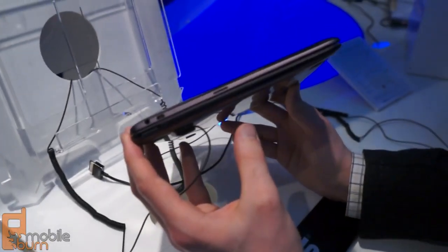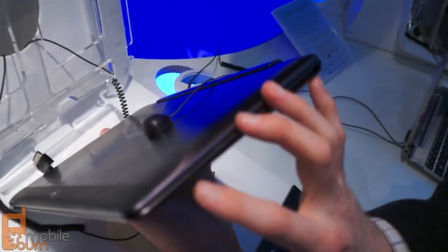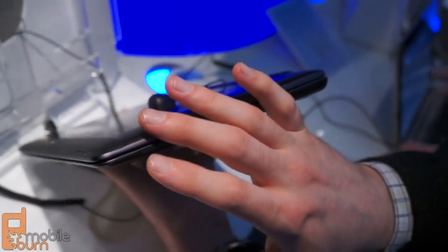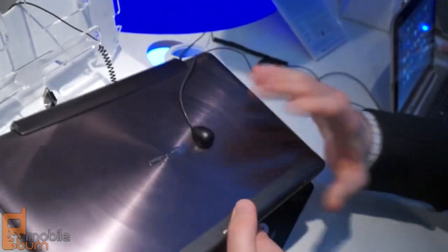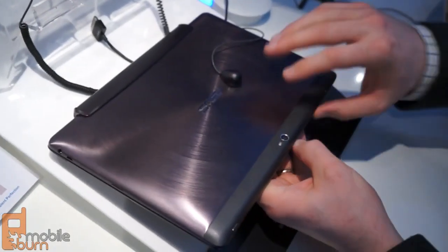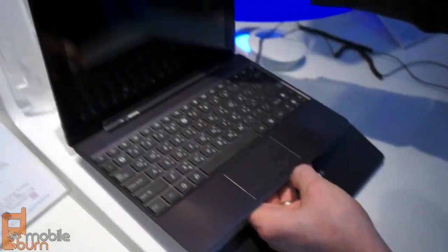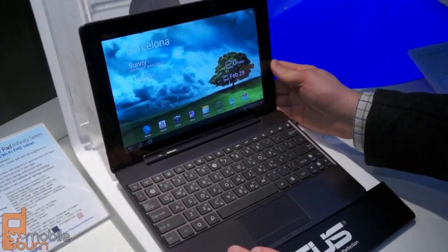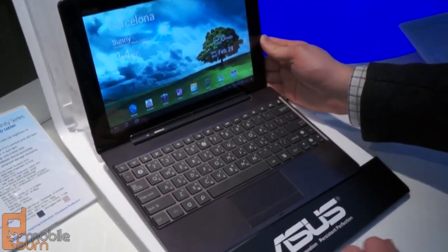It's almost as thin as a MacBook Air. The keyboard dock offers options such as a full-size SD card slot, full-size USB ports, and it includes an internal battery that recharges the Transformer 700 while it's plugged in. ASUS plans to bring this to market in the coming months in various versions, including LTE, HSPA Plus, and Wi-Fi only models.